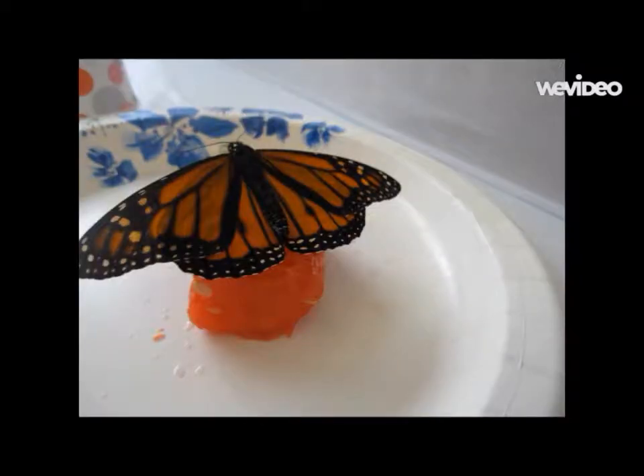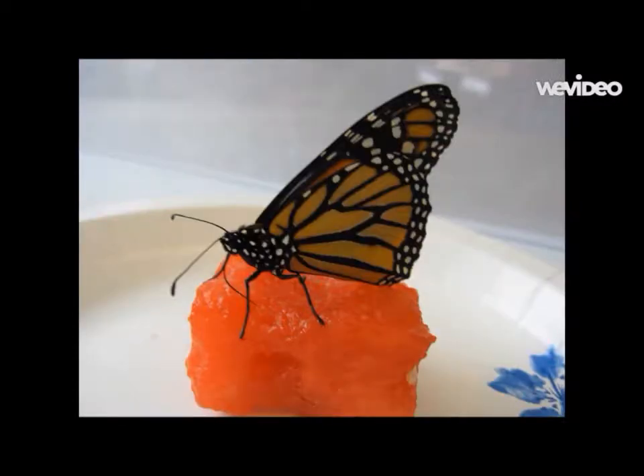Butterflies. The monarch butterflies eat nectar from flowers with their proboscis, which unrolls and sucks the nectar. The monarchs are a huge help to us — butterflies spread pollen. Pollen sticks to their feet and helps make new plants. Butterflies and other pollinators must spread pollen in order to have flowers. The butterflies love watermelon and they also love flowers.